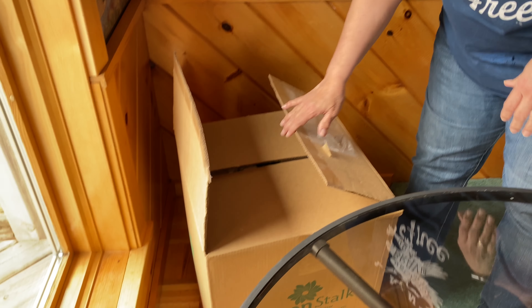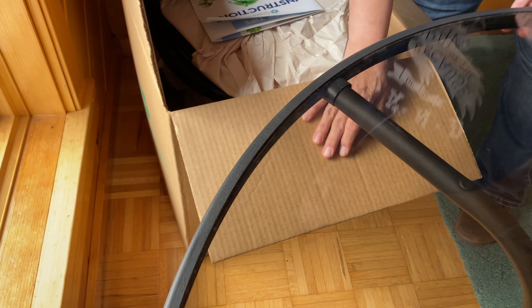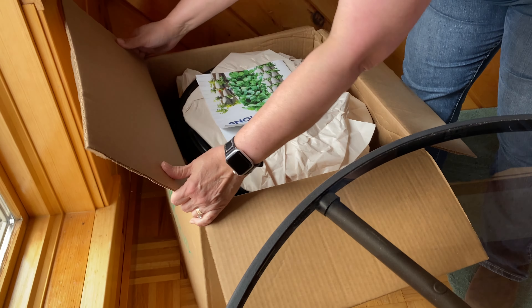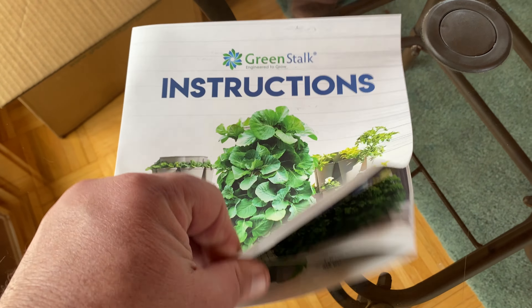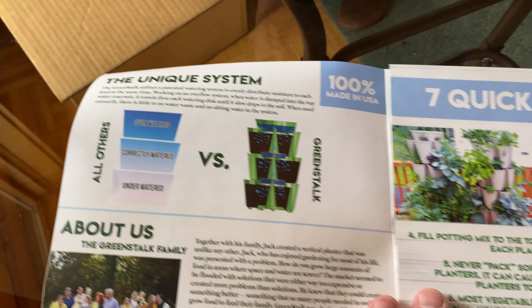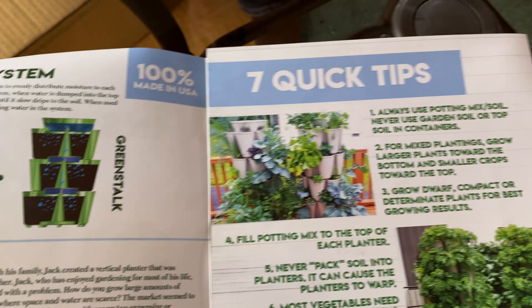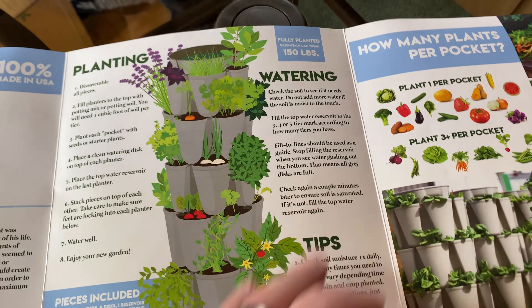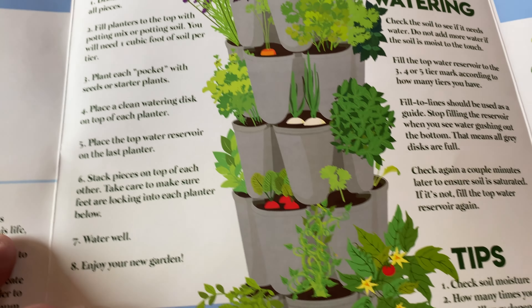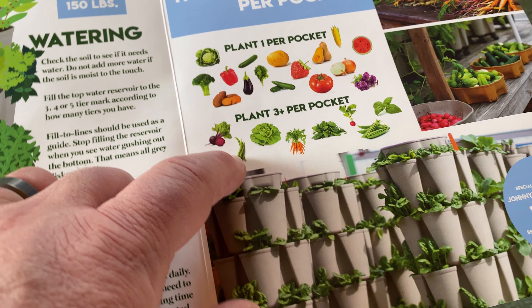So we just opened the actual box. We're going to bring everything out and put it on the table here. The instruction guide — I love this instruction guide. We've seen these before in another one that we've gotten from them, but it is super, super easy. It's just super basic, shows you exactly how it works, how you can get the most out of the garden. This is nice — planting and watering, and over here what you can put per pocket for maximum yield.